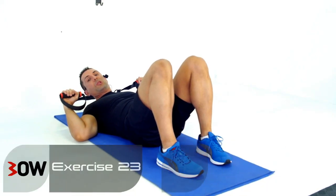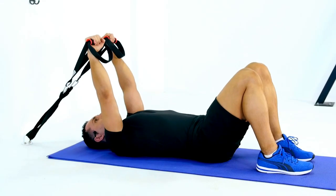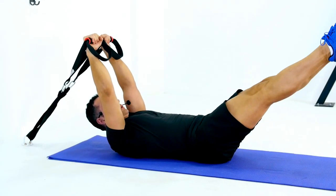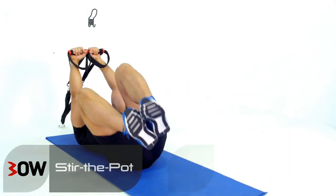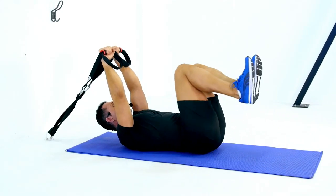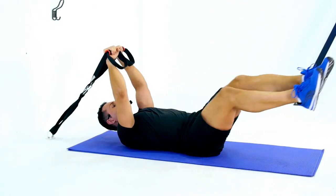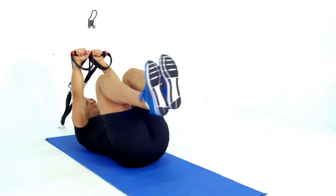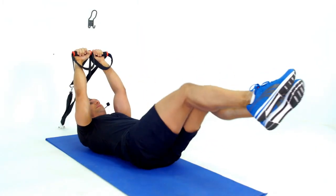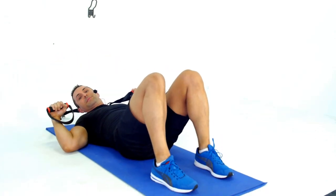We're going to stir the pot from a lying position. So arms are nice and vertical, we're going to go straight legs pinned together and start to work our way around. Make sure your knees are staying glued together. Once we do a bunch, we're going to change them over and work the circle in the other direction. Let's make it five repetitions on each side. Your turn.